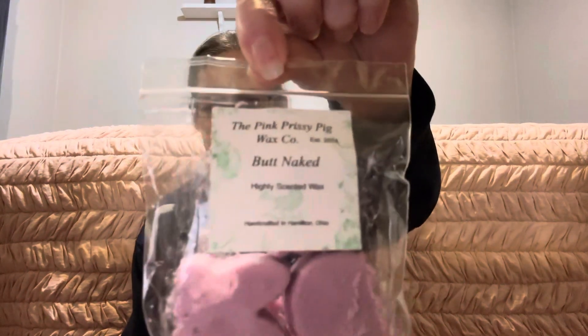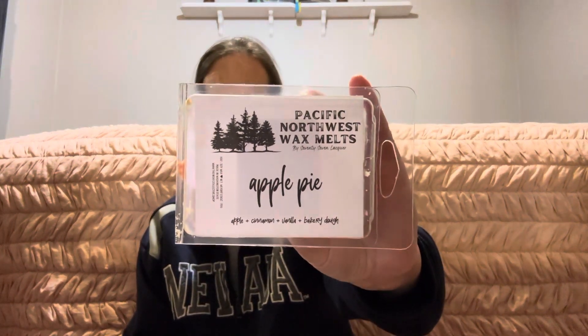Now moving on to vendor wax. First up is Butt Naked from The Pink Prissy Pig Wax Company. This one was light — it almost had kind of that Sol de Janeiro bum bum scent — but I'm not sure if I didn't use enough or if it's just a light performer. I have a little more so I'll give it another try. Then I had Apple Pie from Pacific Northwest Wax Melt — good, not super strong, but a nice strong cinnamon apple pie scent that lasted about six hours. I don't know that I'd repurchase, but I enjoyed it.